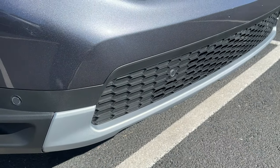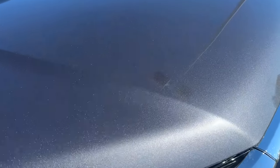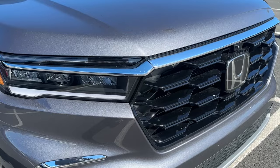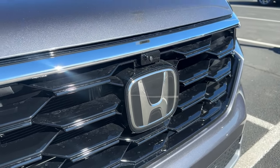There's a little silver piece to break up the lower bumper. The Modern Steel Metallic color is just beautiful in the sun — look at all that flake in there. Going back to the grille, it's gloss black with a huge Honda H emblem which houses your radar up front.